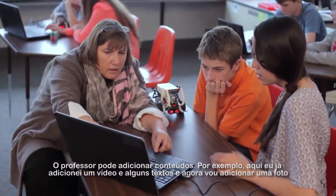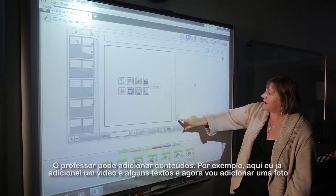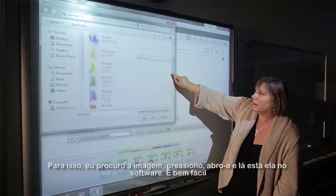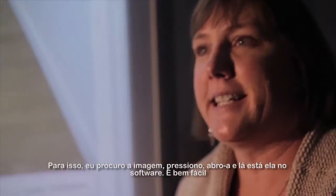The teacher can add content. In this case, I've already added some video and some text, so now I'm going to add a picture. I simply find the photograph, tap open, and there it is in the software. It's easy.